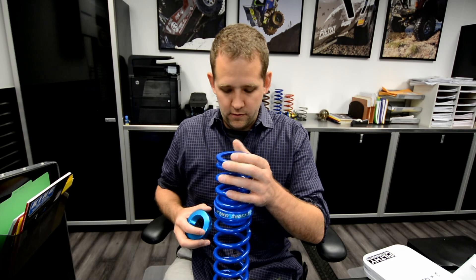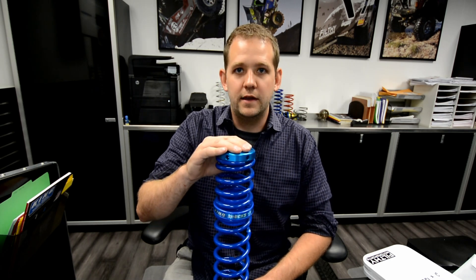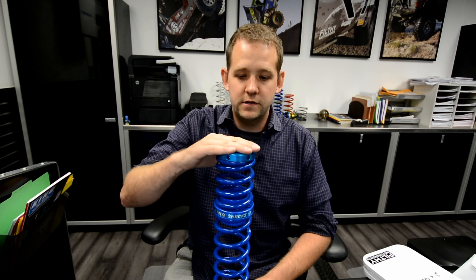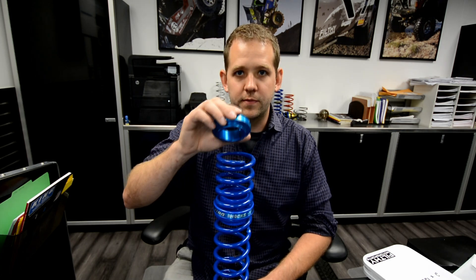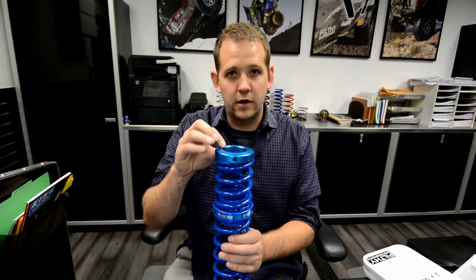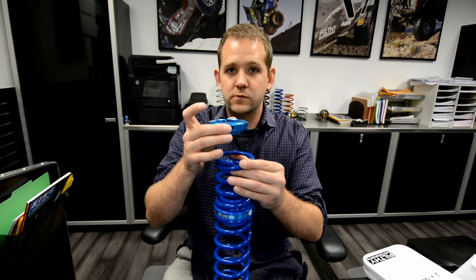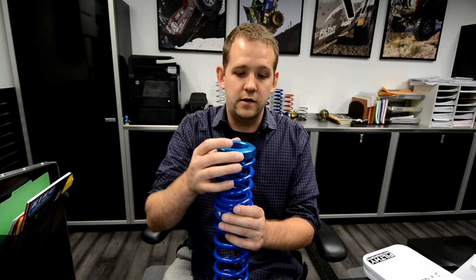When you first get your coilovers or springs and put them on the coilover shock, you'll bring your upper coil nut down until the springs are snug — that is your zero preload position. Preload is not the number of threads or inches of threads you have above it. Zero preload is when the upper coil nut is snug against the springs and the springs are no longer loose. If you need to, make a mark on your coilover at that position, because if you ever rotate it up, the springs will go loose when the shock fully extends, and you definitely don't want that.